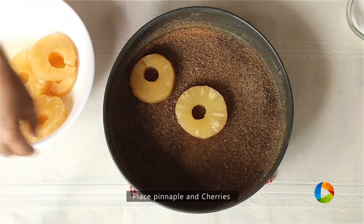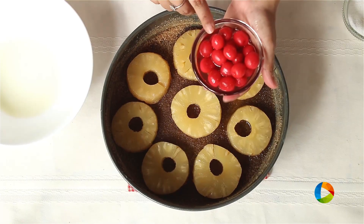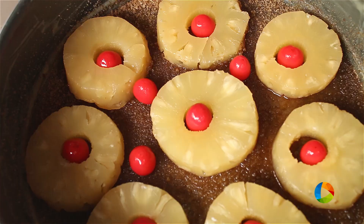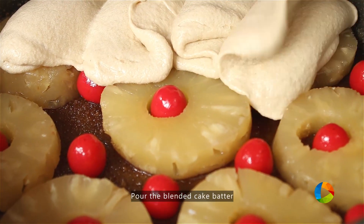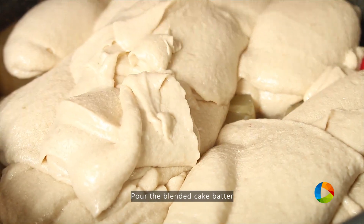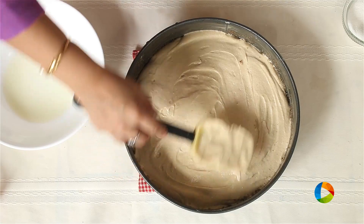I have canned pineapples, so I'm just going to place them around the tin. These are canned cherries — place them in the center like that. Place them throughout and fill the gaps. Now pouring the batter over the pineapple pieces — make sure you spread it out evenly and gently. Be very careful.